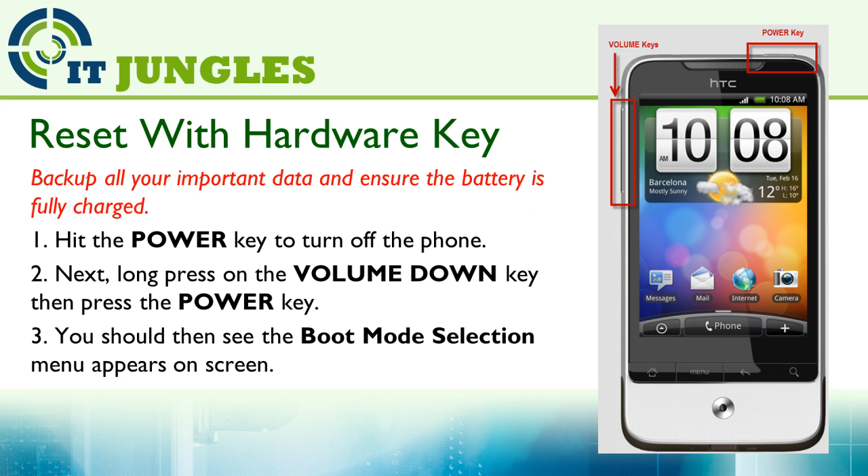If your phone is not responding and you can't do anything, you can try the hardware key combinations. First, you need to power off the phone.